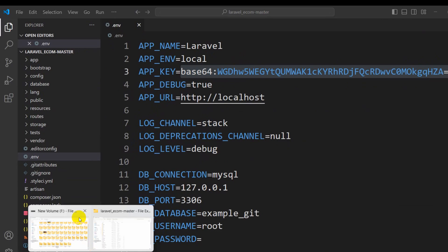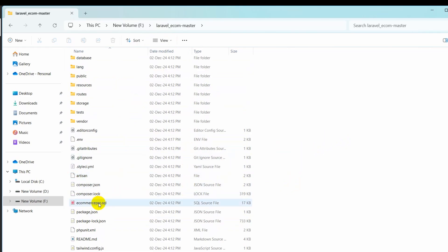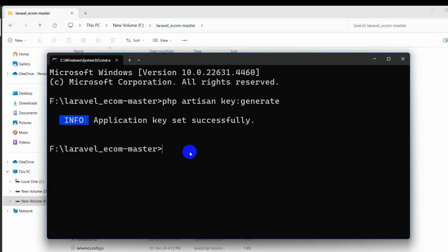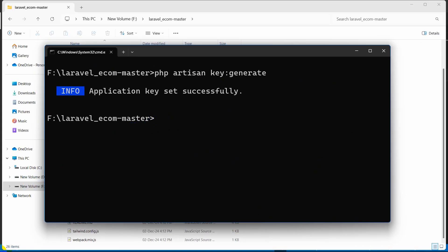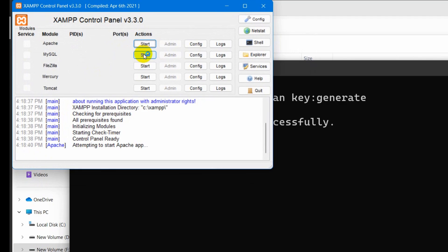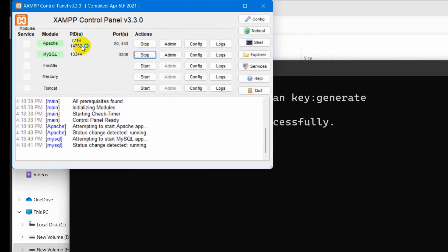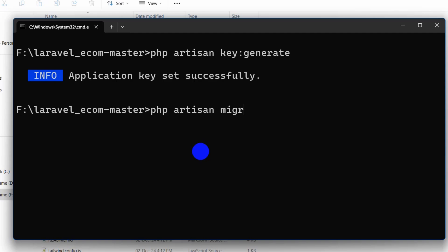Now, the project may or may not include a SQL file. If a SQL file is not included, go to the Command Prompt and run: php artisan migrate. But before that, open your XAMPP Control Panel and start both Apache and MySQL. Then run php artisan migrate.